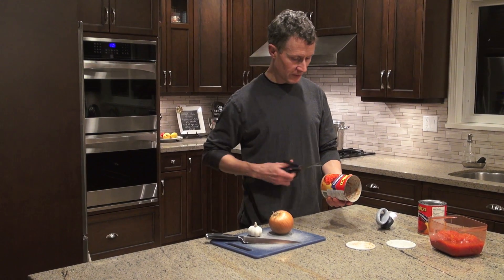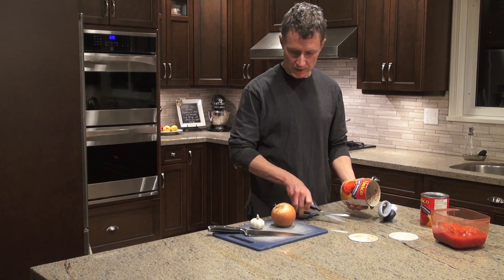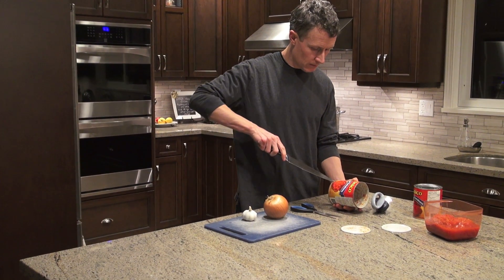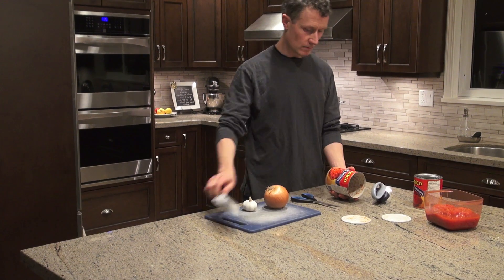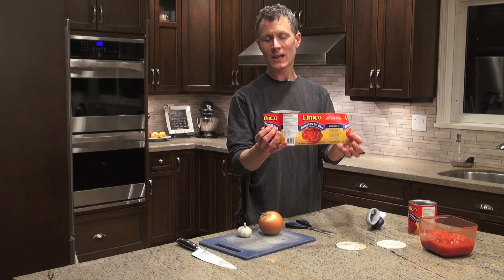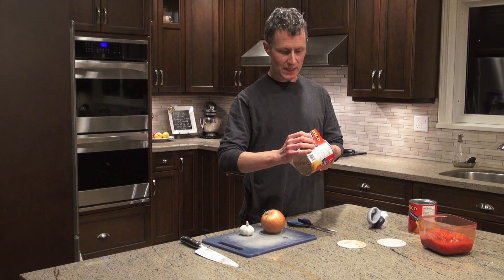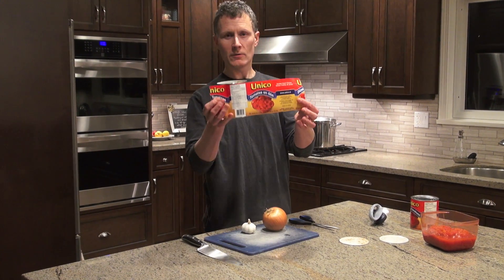You might have taken the label off a can before — I'll do that right now. It is a rectangle. That label is a rectangle; the side of the can is a rectangle. Now, how long does that label need to be? That's the key.